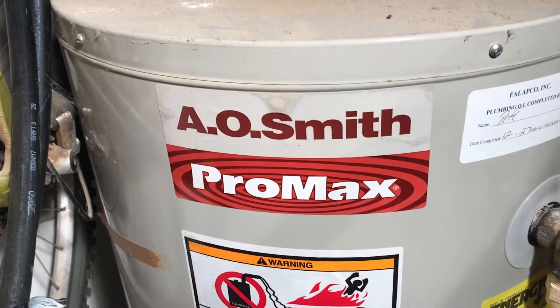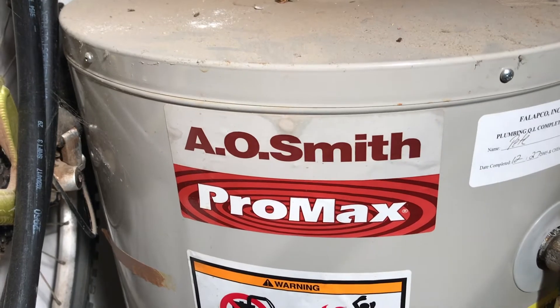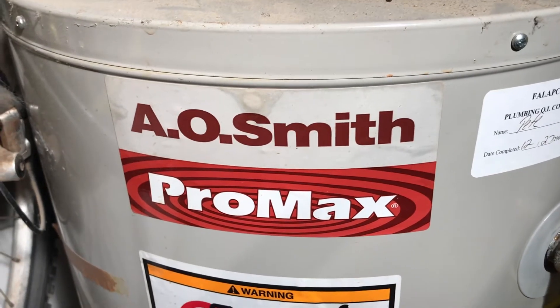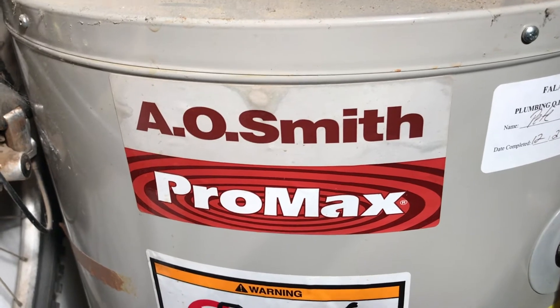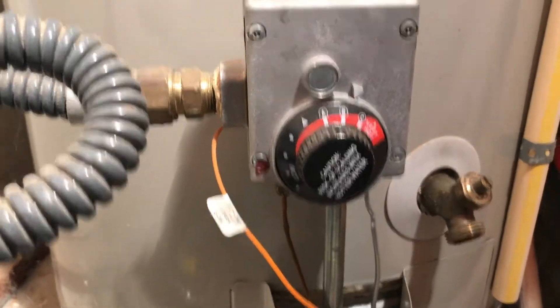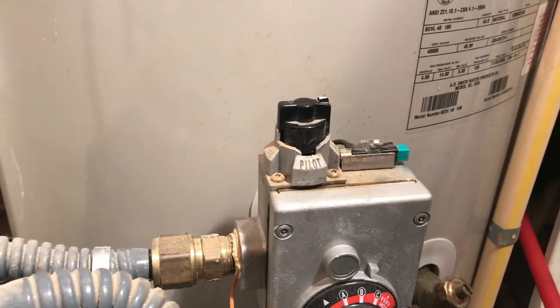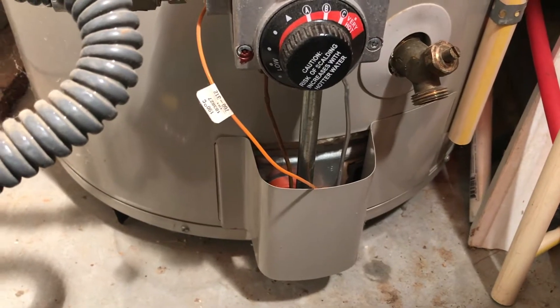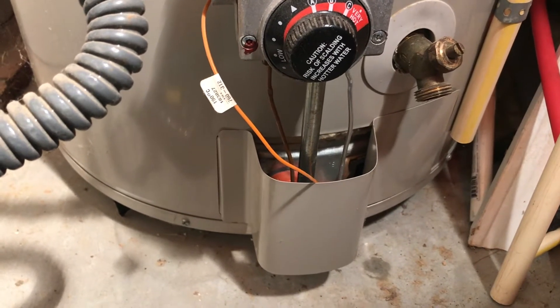Today we're going to be swapping out the pilot assembly on the A.O. Smith Pro Max. It's a 40-gallon water heater from 2005, according to the label. Here's where the assembly mounts — this is your pilot setup here, and this is where we're going to be doing most of our work.